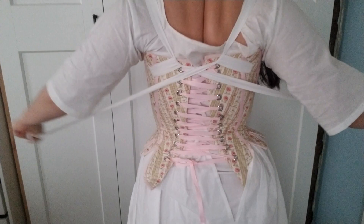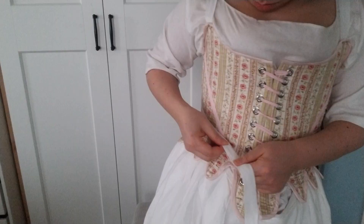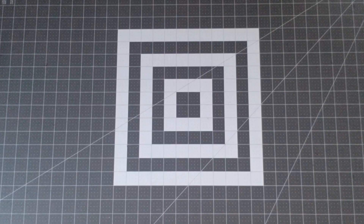I know these straps look a little weird, but they really help your posture. Now, before I can show you how I made the hairstyle, I need to make the hair cushion.